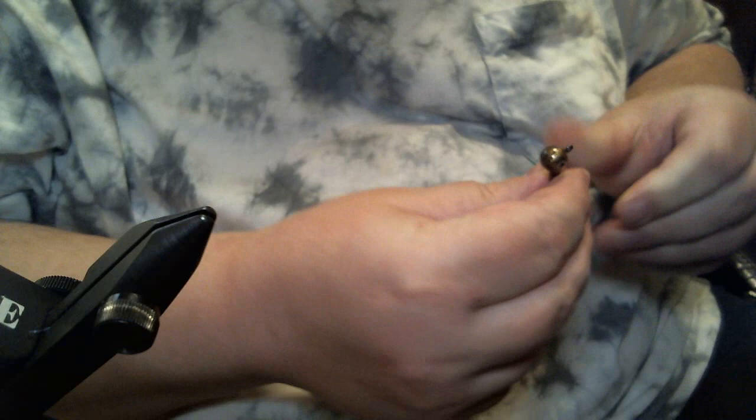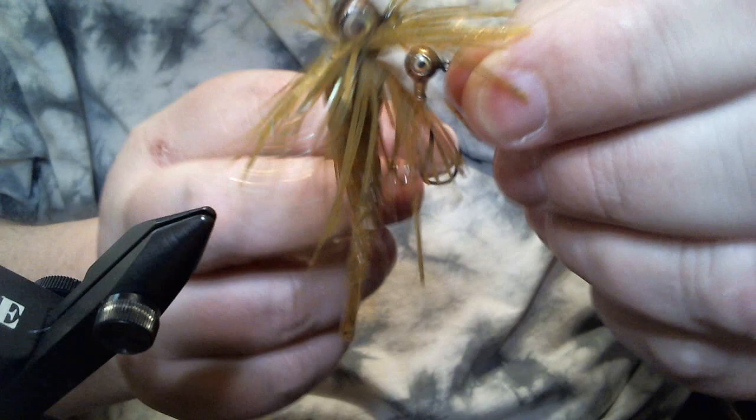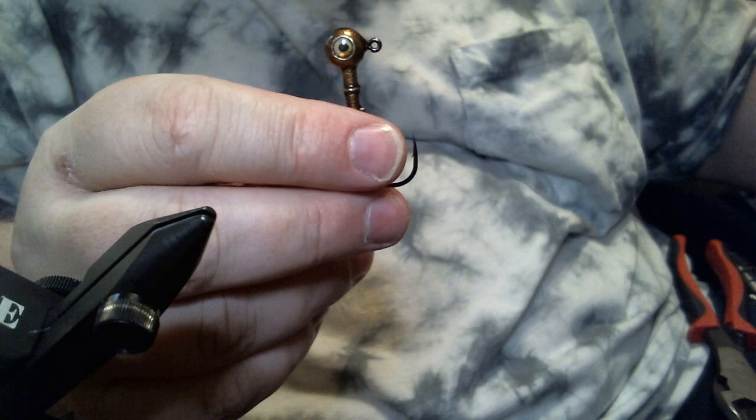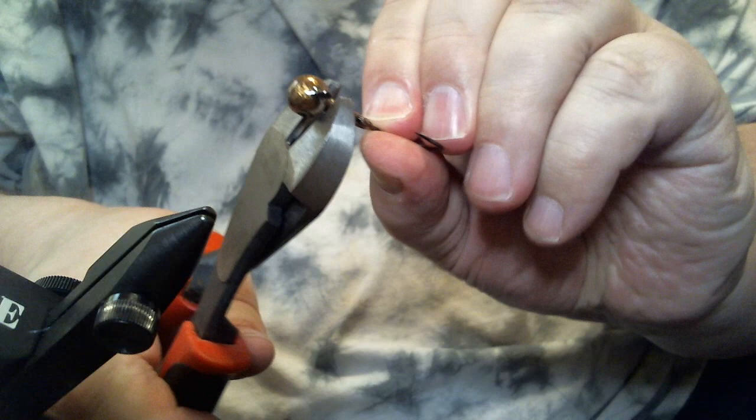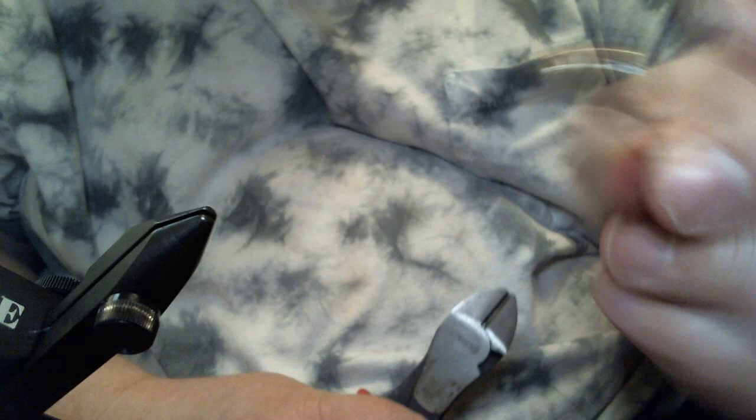One more note: this is the quarter-ounce version with the size 2 Owner 5313. The 1/8 oz is for 2 to 6 feet deep, and the quarter-ounce goes down to about 10 feet. To cut the collar groove, just take a cheap pair of diagonal cutters, press them on the collar, and spin the jig around while keeping pressure — you'll get a groove started quickly. Don't use a good pair; you'll dull them. Get a cheap pair from Harbor Freight. While watching TV I can do 20 or 30 of these in 45 minutes and be ready for the lake.